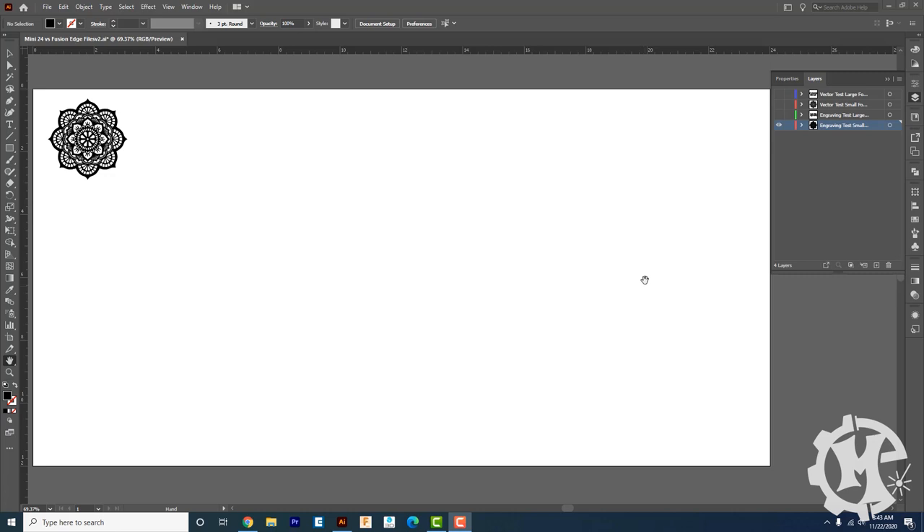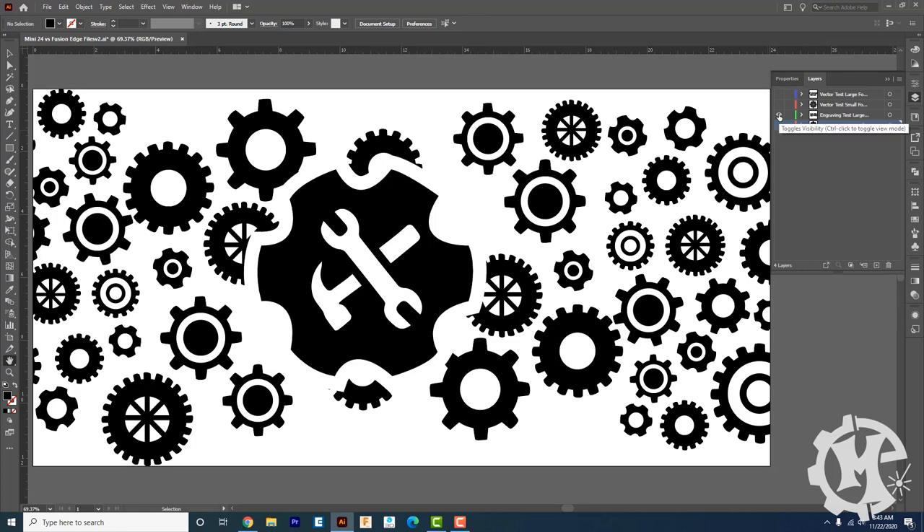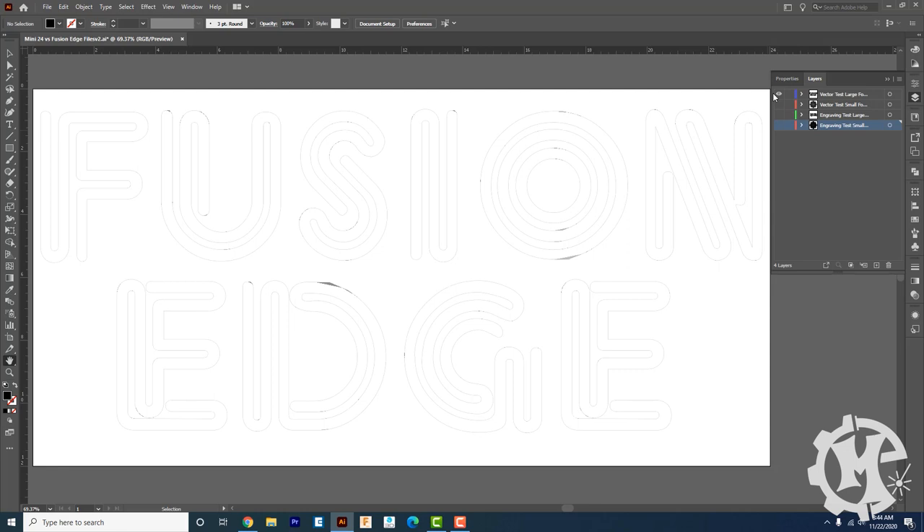This file has four different layers. The first is the small engraving test. The second is the large engraving test, which is the full 12-inch by 24-inch bed. The third is the small vector format test, which is six inches by six inches. The last is the large vector test, which takes up the full 12-inch by 24-inch bed. I'm going to send these files to the laser one by one and machine each of them at different speed settings.